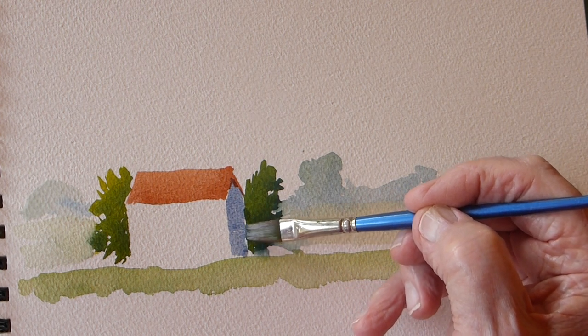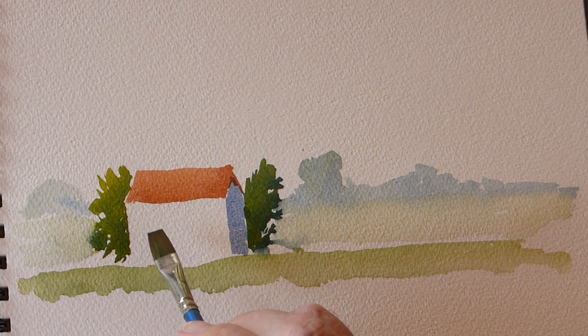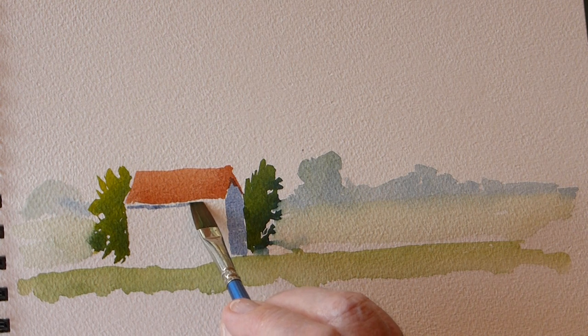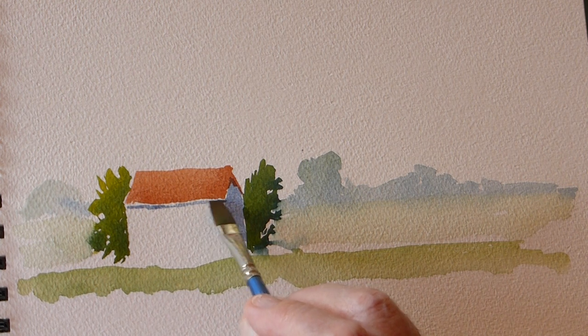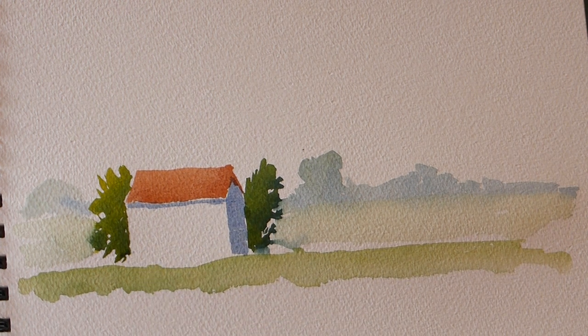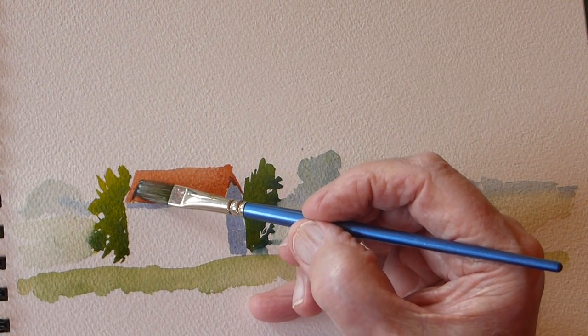We're building it up without a pencil - just using color. With light from top left, you'd also get a shadow under the eaves of the roof, so let's pop a bit under there. We've got a roof on and a building which is three-dimensional because we've got a shadow on the right hand side. We can also put some of this dark color on the roof - pan tiles or something like that.